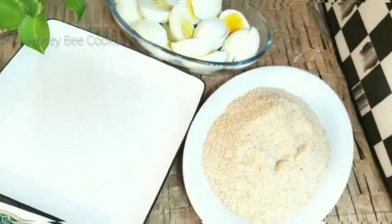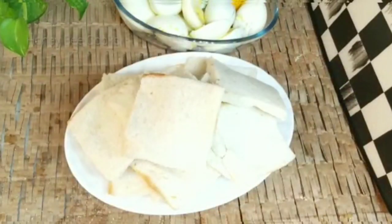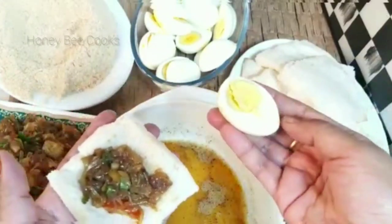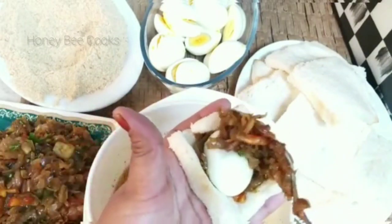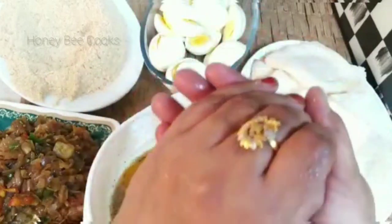Let me cut and shape the bread into balls. I will cut the bread and shape it. Now I'm ready for the balls. I'm going to put a piece of bread on top and shape the whole thing, adding all the bread into the ball shape.